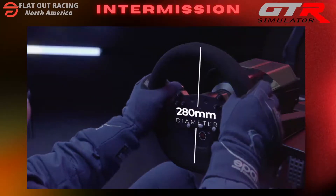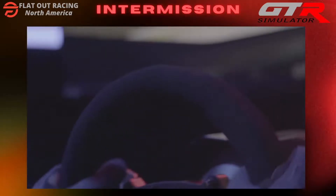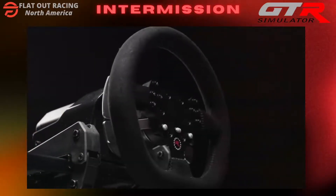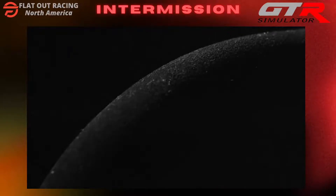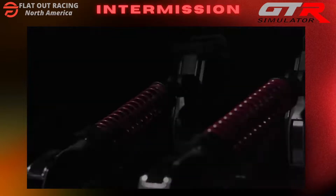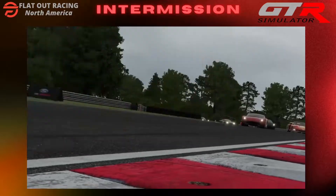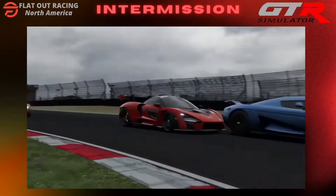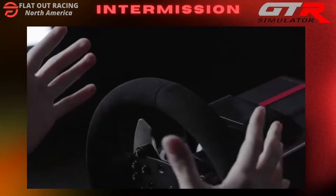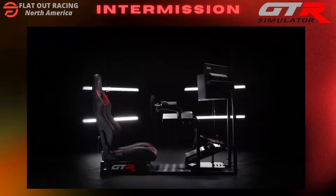Even the diameter of the wheel is calibrated to exact race car specifications. From the metal build to the suede wheel and steel pedals, every detail is dialed to give the entire system a high-end feel. Get better, go faster, win more and enjoy every second of it. With RS30 Ultra, you'll race like a pro and feel like one too. RS30 Ultra by GTR Simulator.